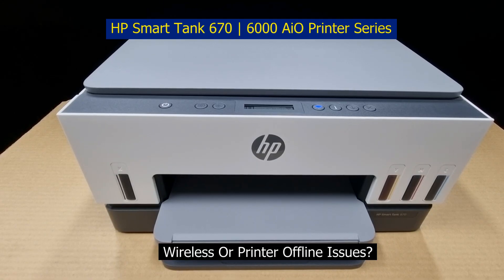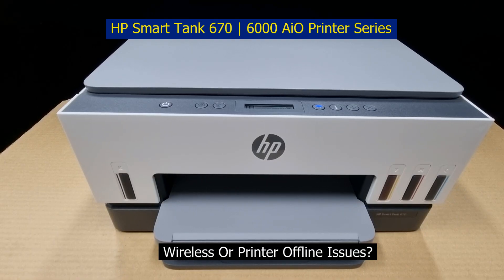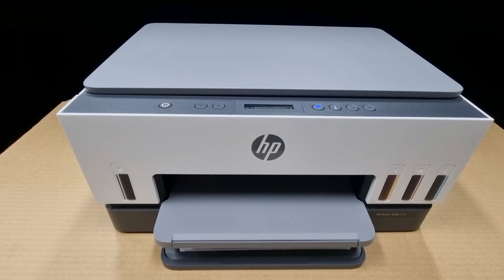Ever had any connection issues for your printer, or even when it seems the printer is connected but you cannot print using your HP Smart app? You may need to do a wireless reset.